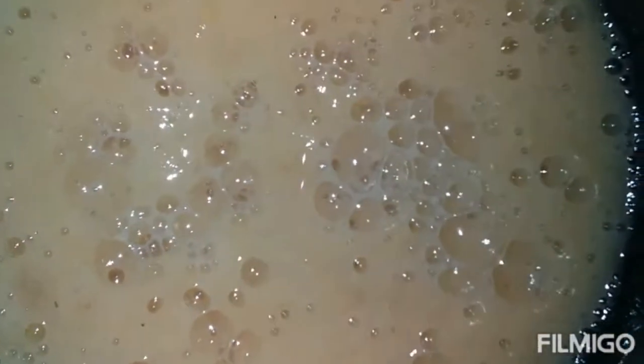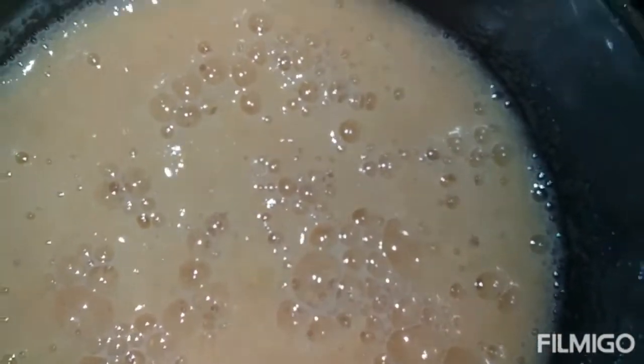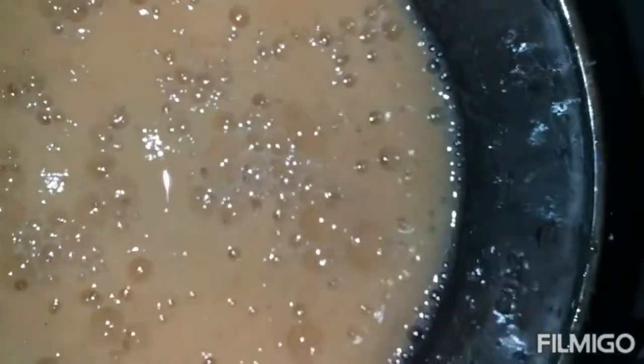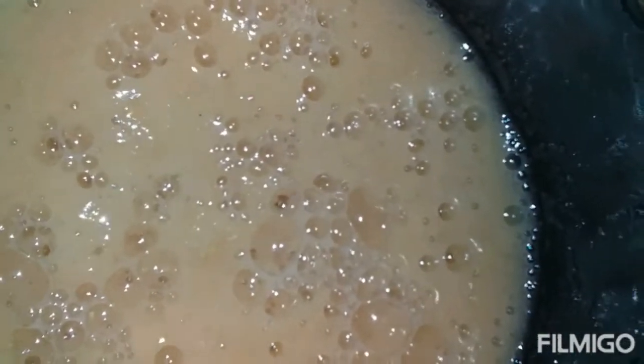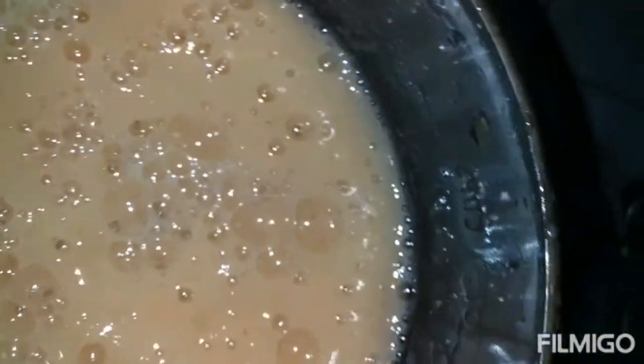So guys, this is what the finished guava juice looks like. I'm going to strain it first and then sweeten it with some honey. Remember to like my video, subscribe and share my videos with your family, friends and loved ones.